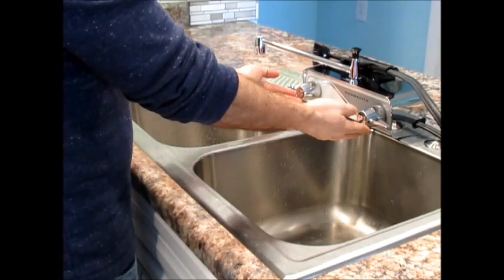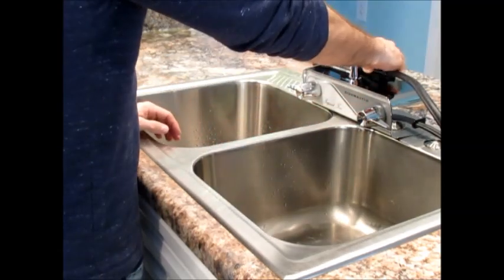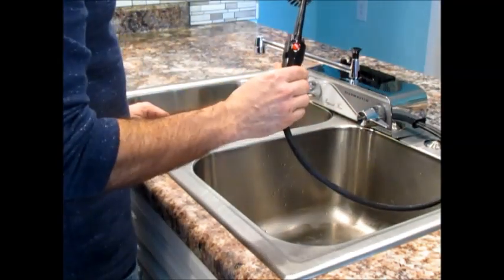Adjust the hot and cold knobs to control the volume and temperature of the water. The spray wand functions as a cleaning brush for your dishes.